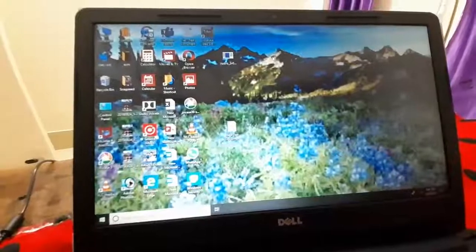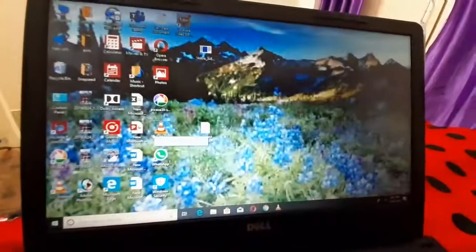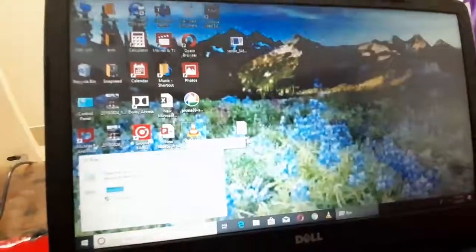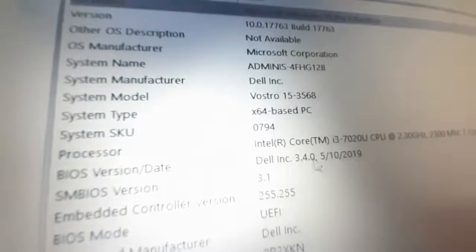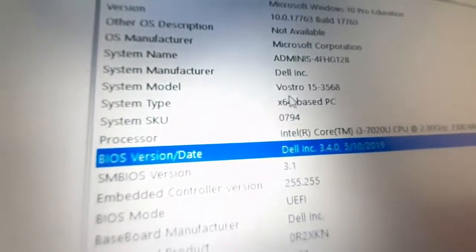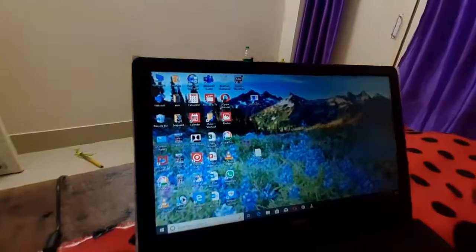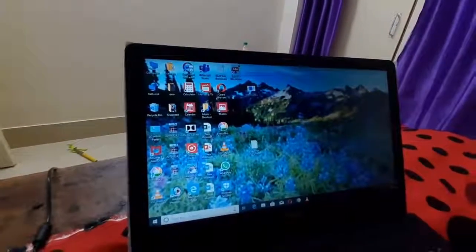The BIOS is updated — that's a big thing. Before ending the video, let me show you how to verify. Press Windows + R, type 'msinfo32', and click OK. As you can see, the BIOS version and date have changed — it was 2018, now it is 2019. Note that the model number will remain the same; only the version and date will change.